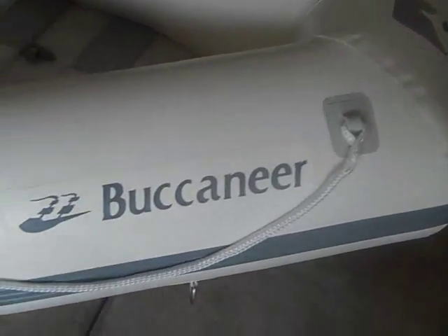Hello and welcome to the Matthew Matthew 222 on YouTube. Today I'm going to show you my Red Star Buccaneer I-300 boat. It's 8 feet 8 inches long, holds 3 people or 881 pounds, and has 3 air compartments.